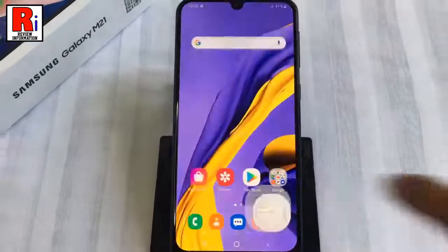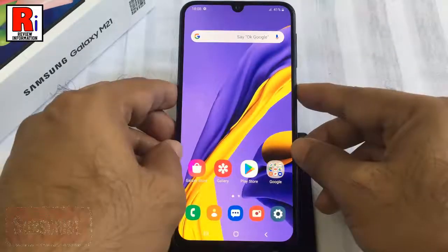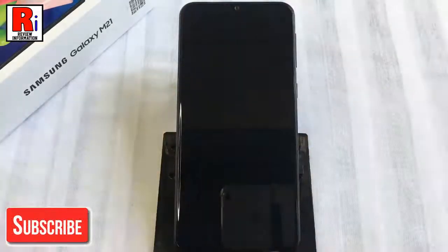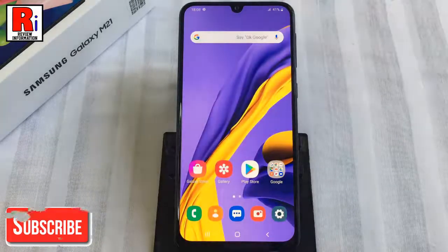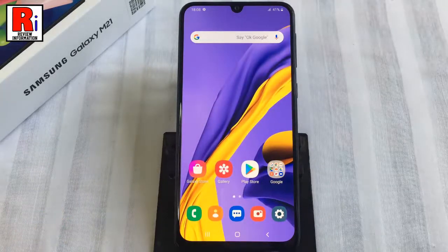Now lock your phone and then double tap on the screen, and you can see the screen has been turned on. So in this way you can enable the Double Tap to Wake feature on Samsung Galaxy M21 smartphone.